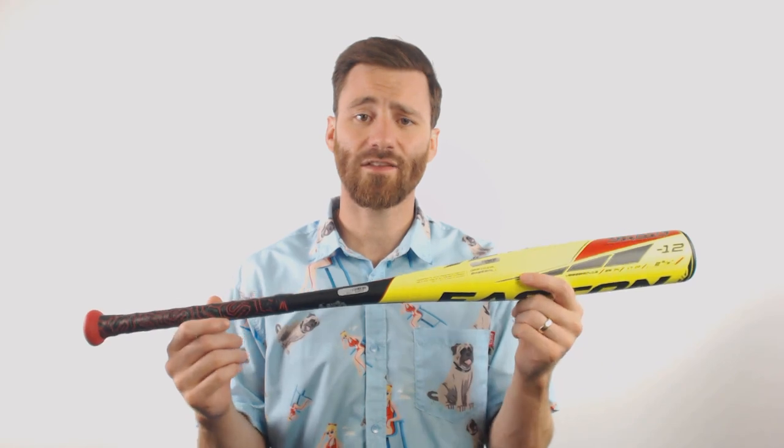If you do have any inquiries about this USA bat or any other Easton USA, do not hesitate to reach out. The customer coaches here, they're top-notch, top-of-the-line, and ready to assist. Just Bats, from click to hit.